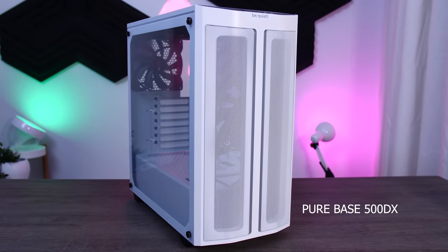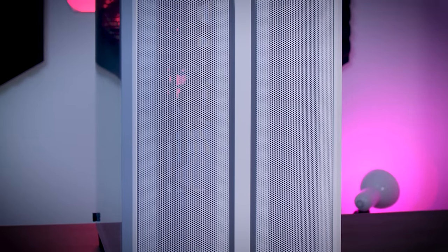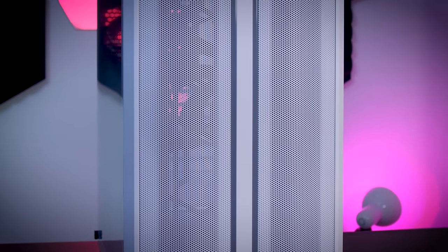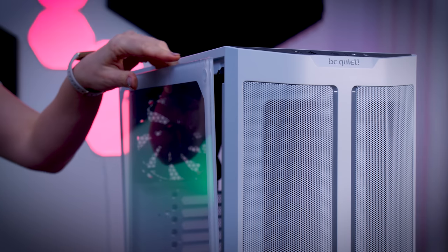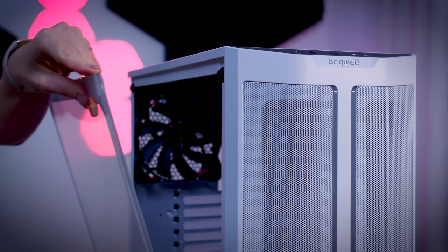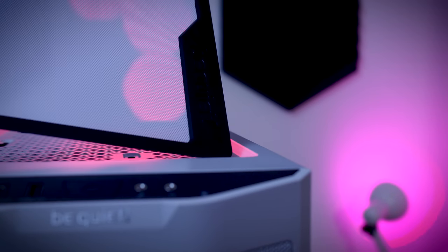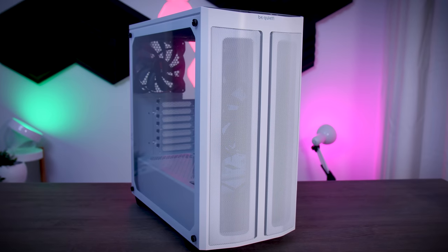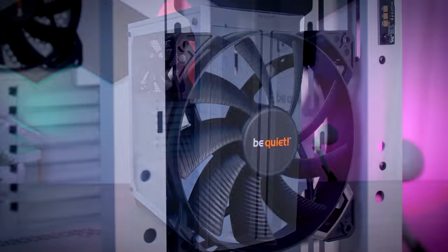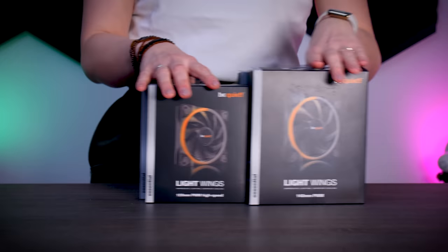The PureBase 500DX is a bit of a step in another direction for BeQuiet. Most of their older cases focus on being closed with sound dampening, while this case has a mesh front and RGB strips built into it. I have the white version here but there is also a black one. It's a very nice and well-built case and will cost you around 95€ here in the Netherlands. It comes with three black fans, but I'll be replacing those with the new RGB ones.